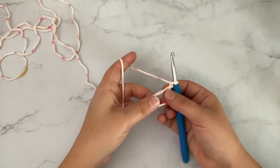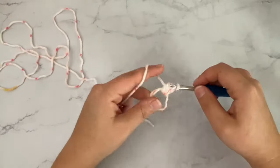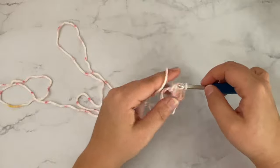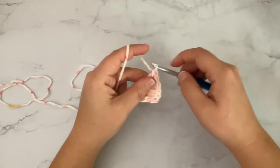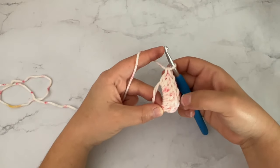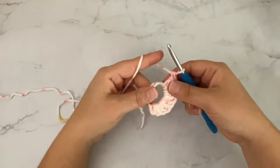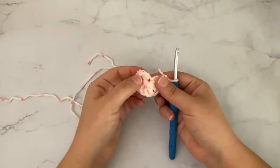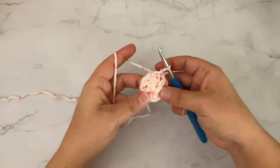Once you have that, we're going to make 9 double crochet into this magic ring or circle. So I'm just going to do 9 double crochet — 8, and there is 9. Once you have your 9 stitches, you're going to pull the tail and close it. Then you're going to slip stitch into the very first stitch. At the end of round 1, you should have 9 stitches.